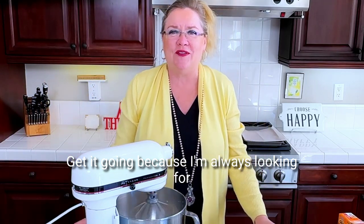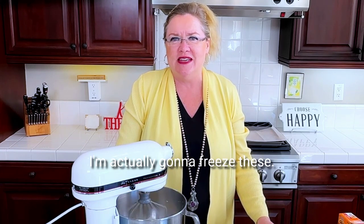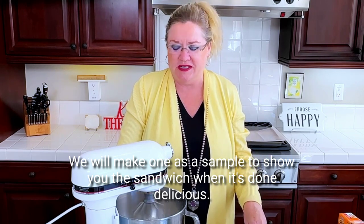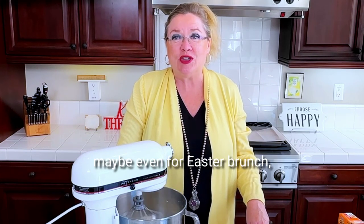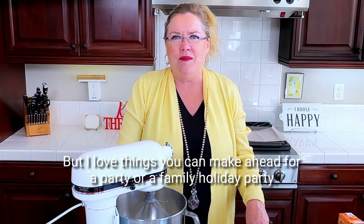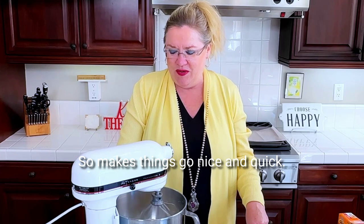I'm always looking for something that looks new and delicious and something you can make ahead. These biscuits you can make ahead — I'm actually going to freeze these. We will make one as a sample to show you the sandwich when it's done, but I'm going to freeze the biscuits and use them for a brunch, maybe even for Easter brunch. I love things you can make ahead for a party — just pull them out and put them in the oven.